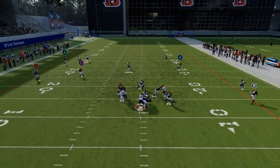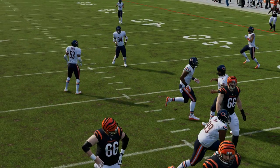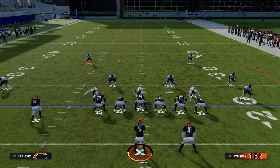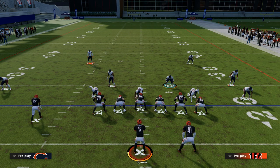If you want to get my entire Dollar 3-2 defensive ebook, we go into more detail about how to utilize these different coverages within the formation. The link is down in the description to join the Patreon — $10 gets you access to all of our Madden 23 offensive and defensive ebooks. Thanks for watching, and we hope to see you over at the Patreon page.